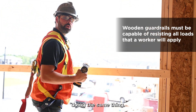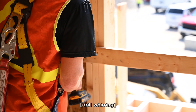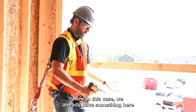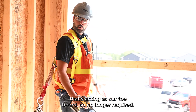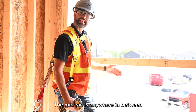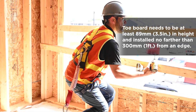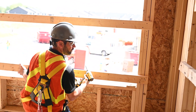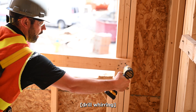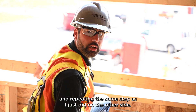Now I'm making my way to the other side doing the same thing. In this case we already have something here acting as our toe board, so that's no longer required. The only last thing we need to do is install the middle rail. The mid rail goes anywhere in between the toe board and the top rail. We have it at 21 inches or so — repeating the same step as I just did on the other side.